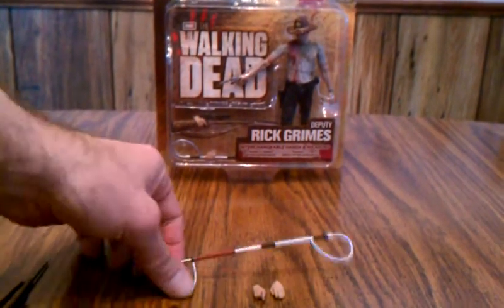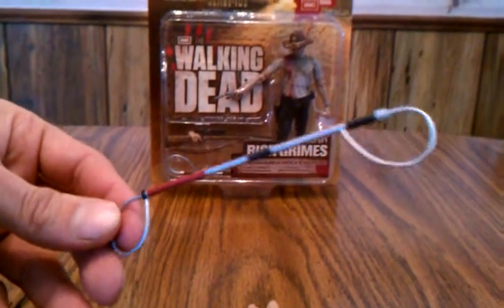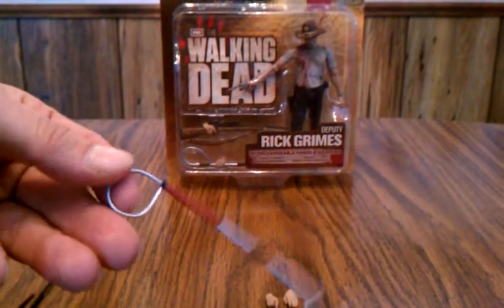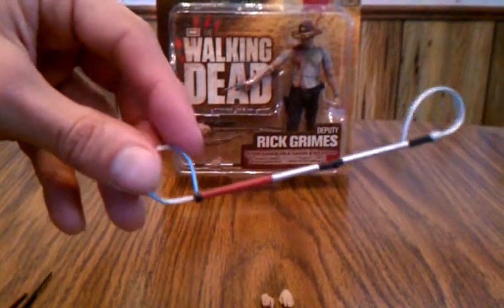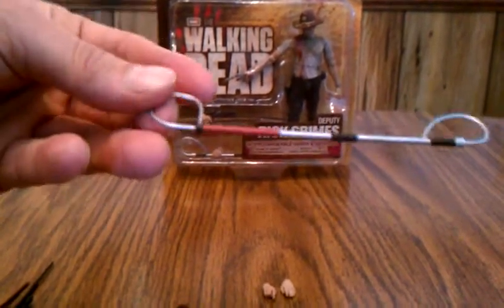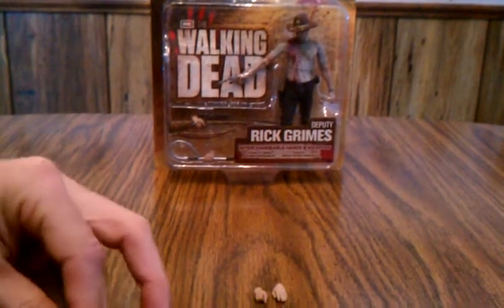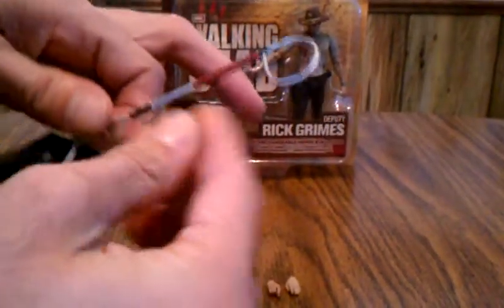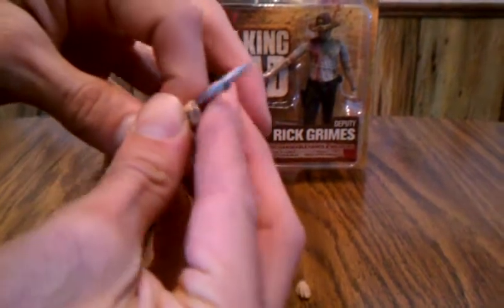One of the other accessories he has — if you remember in the episode where they killed Sophia, whenever him and Herschel were wrangling the zombies out of the swamp — it's the tool that they were using to tie the zombies up around the neck and drag them in. And he holds that with these two hands.